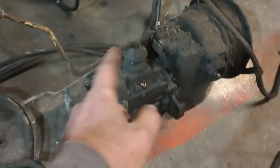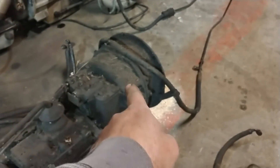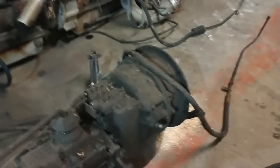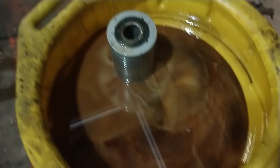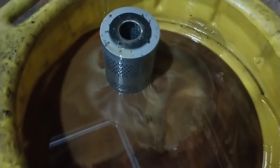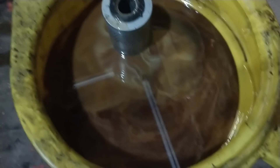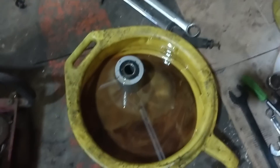It'd be interesting to know what transmission this is and what shuttle shift that is. I don't know if there's any tags on it — it's so dirty, maybe we can find one later. There's the fluid that came out of that transmission, and that's the filter that was in the base. I don't know how much longer it would have run with that much water in the fluid. But anyways, let's move on.